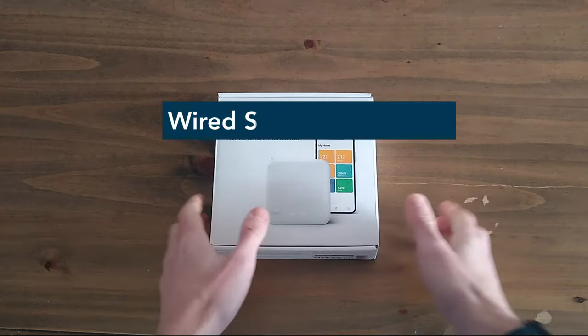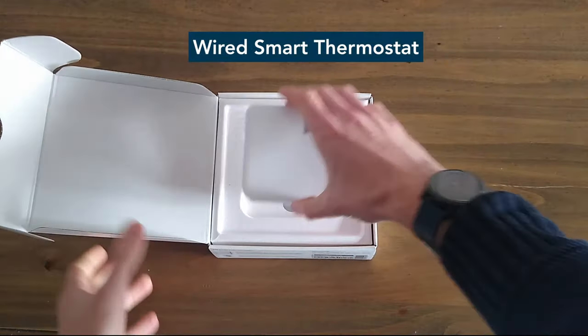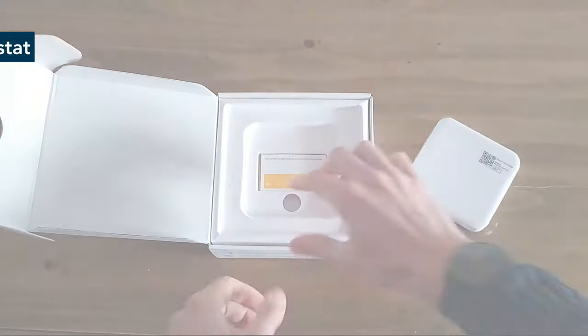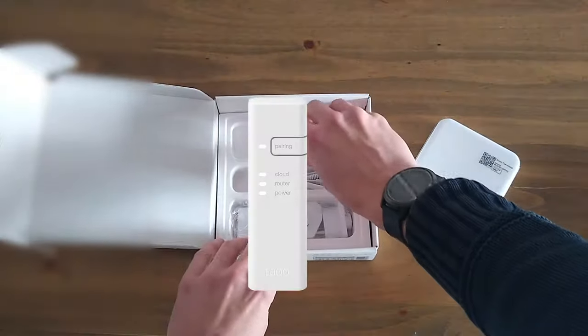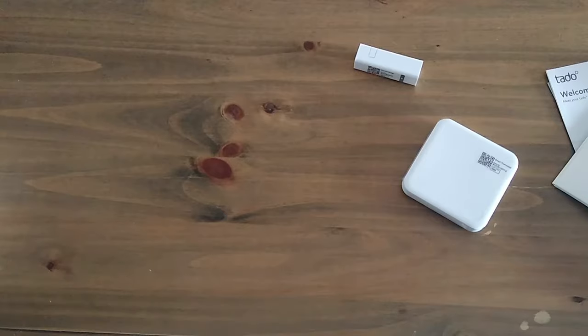In this video we will cover the installation of the Tardo starter kit, wired Smart Thermostat V3 Plus, installed via a low-voltage digital connection. This includes the installation of the Tardo internet bridge and smart thermostat. This starter kit can be installed where there is an existing wired thermostat controlling the heating system.